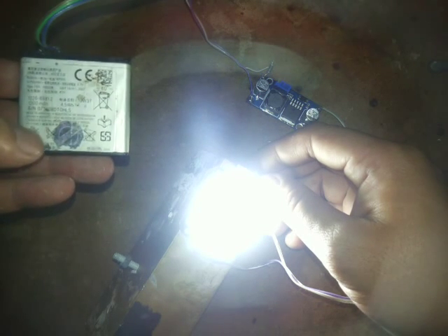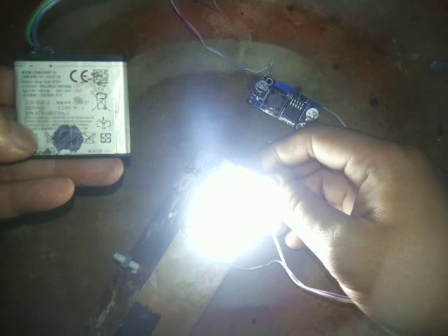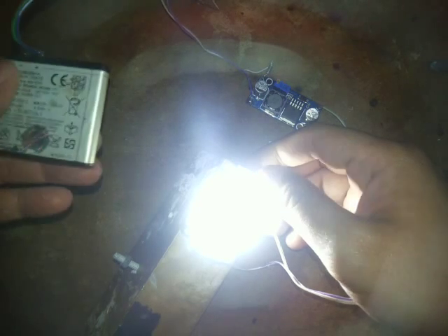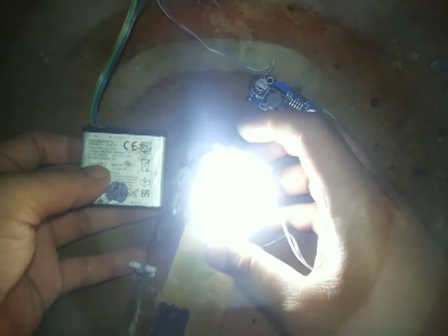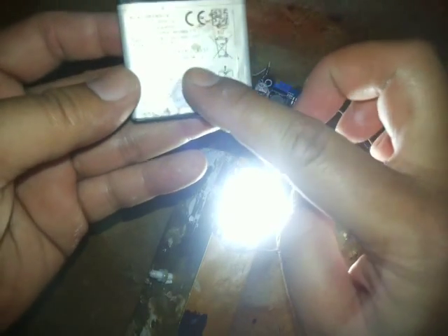It works but it's not too powerful, because this is from a small battery. This is a 50 watt LED, but the battery is only about 4.5 watt — very, very different.